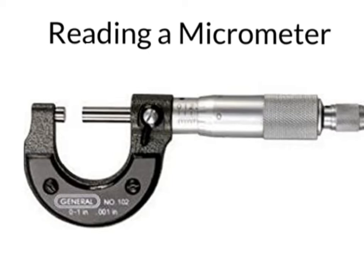The first thing you should do is check out the frame. On the frame, you'll usually see two things. One tells you the length you can measure — for this micrometer, zero to one inches. The other tells you the precision: this micrometer measures to 0.001 inches, or one one-thousandth of an inch, which is far more precise than a ruler.